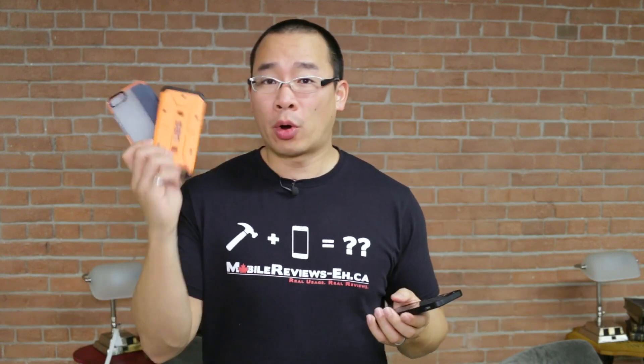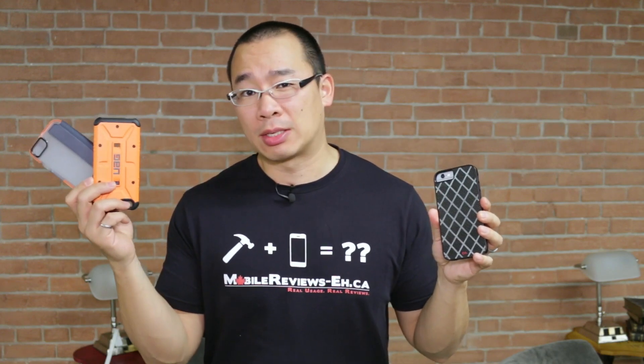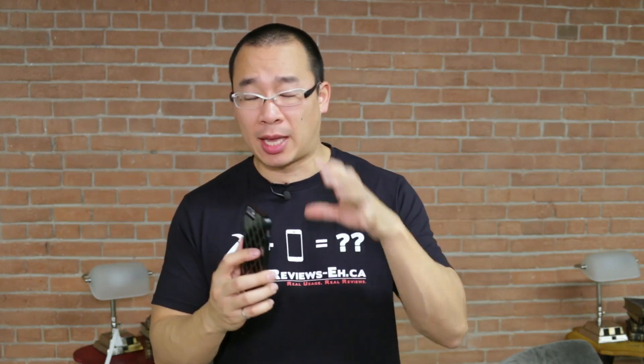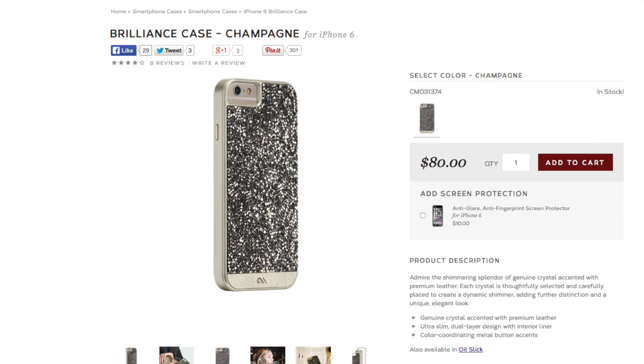This is a slim case but it definitely isn't as protective as an Urban Armor Gear or a Tech 21 case, though it does cost a little bit more than both of these cases. Now if you're pretty set on getting a Casemate case, this one might actually be better than your glam style cases or your brilliant style cases, only because of the design, and I'll elaborate on that in a bit.